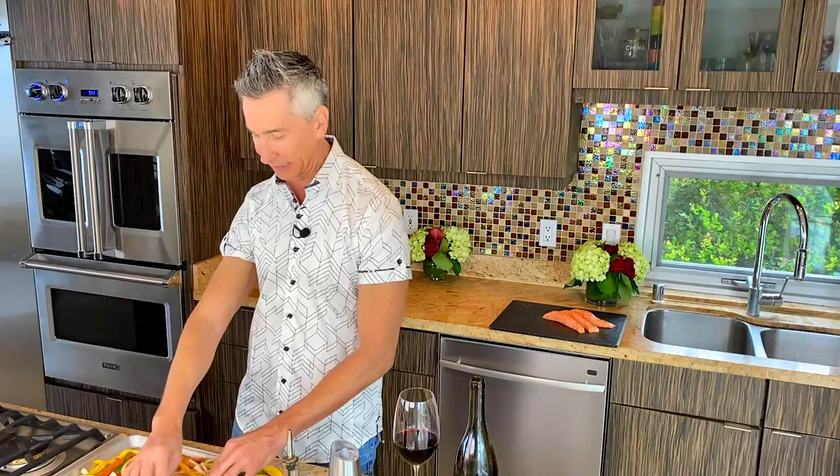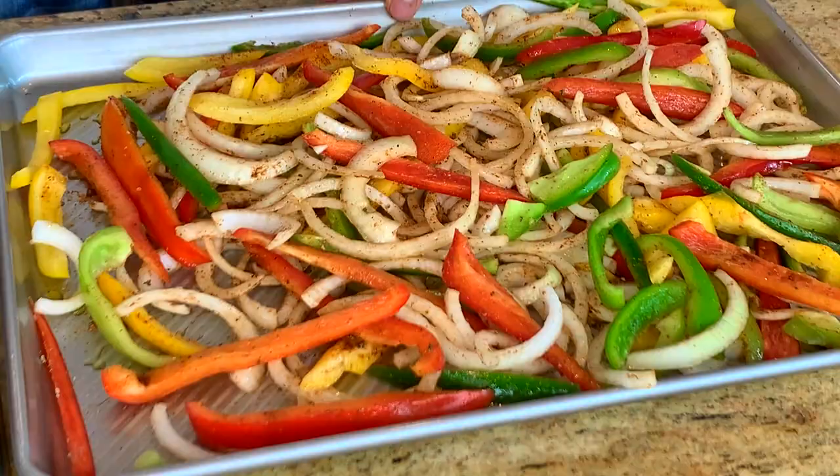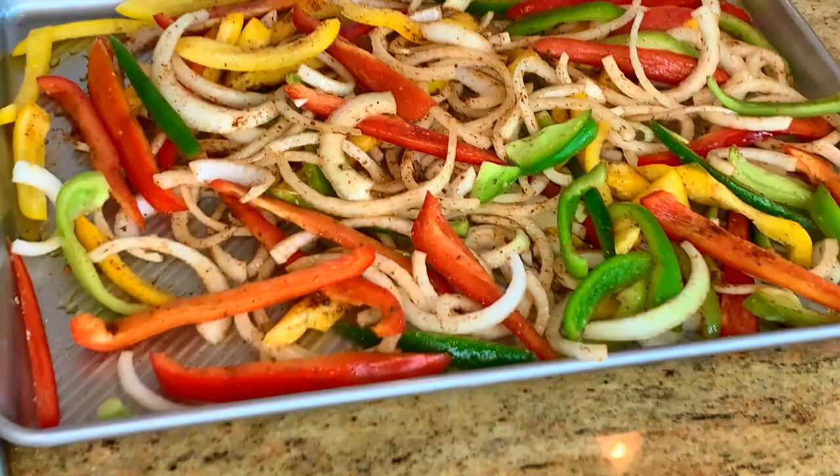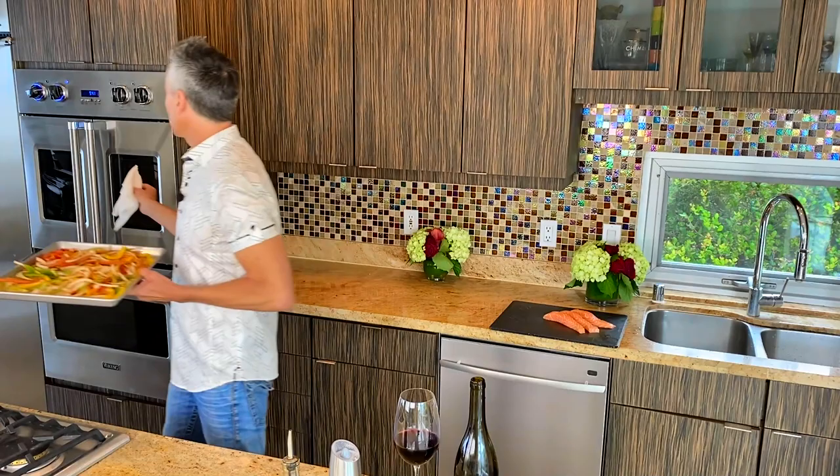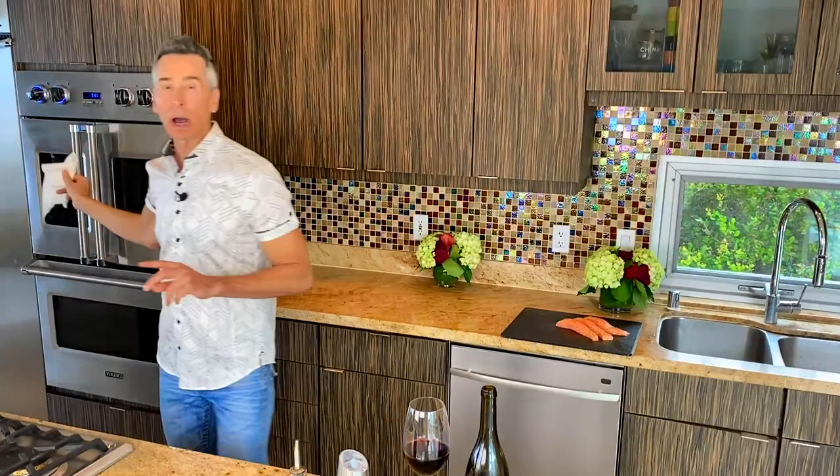Halfway through, you want to pull it out, do a little turn with everything, and stick it right back in. Our veggies are going in. The reason we're not putting the salmon in now is because it would be way overcooked — I have the best tips for getting the most perfectly juicy salmon with these fajitas.